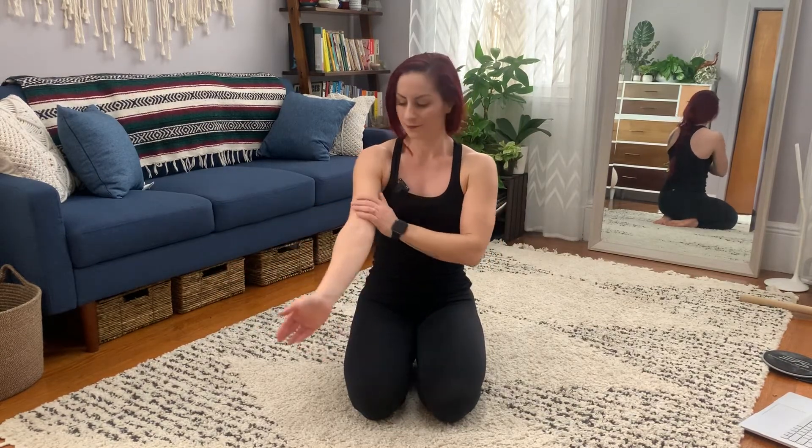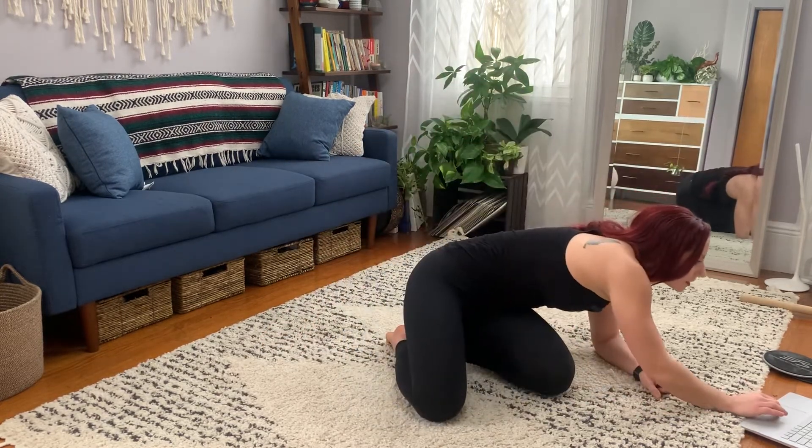Okay. So for the elbow and for the bicep tendon, this is more of like a create your own sensation kind of a thing, but I'm going to guide you through it. So let's see what the times are for this one.